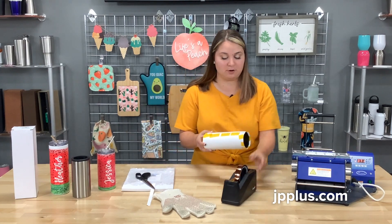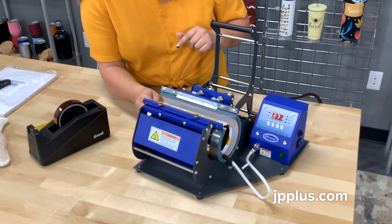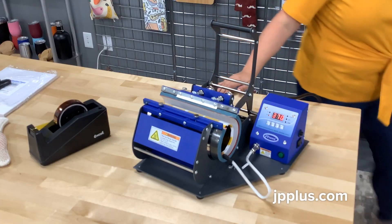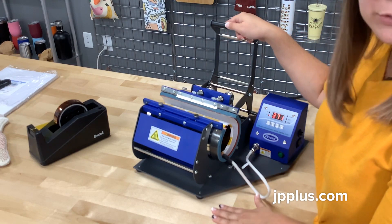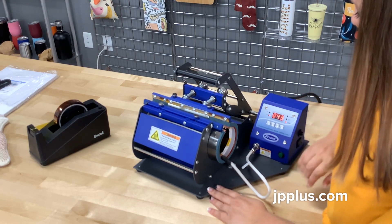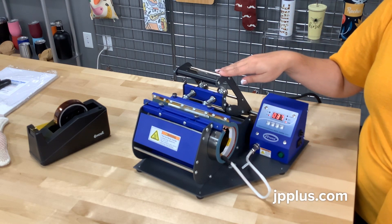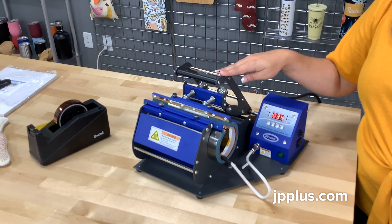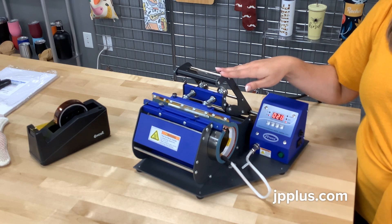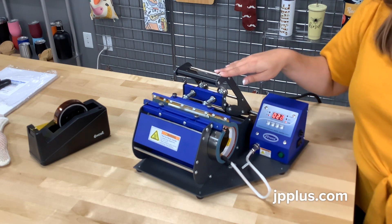When you put it into your press, you're going to want to put your tape side up — it just helps you keep track of when you turn it. We've got this set to a moderate pressure. Also, if you purchase your attachment, be sure you're looking at whether it is a four-prong or a five-prong press that you have. You'll be able to tell by looking at the little attachment, and you'll see if there's four or five.